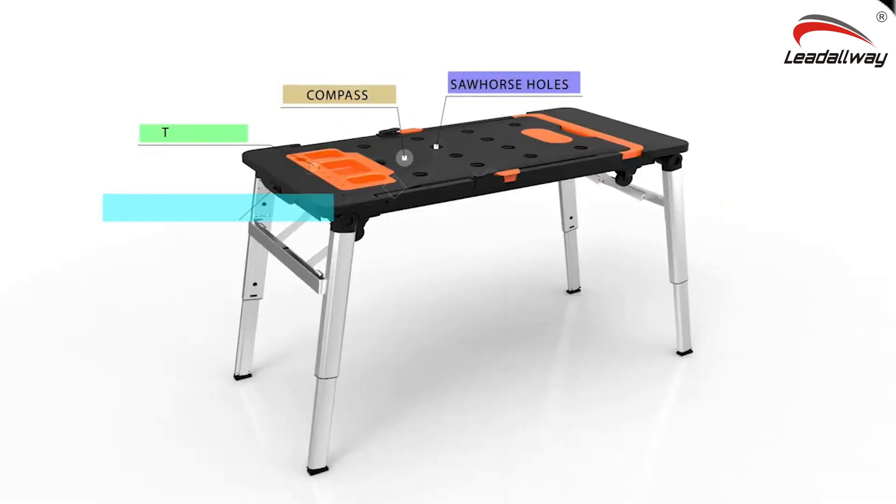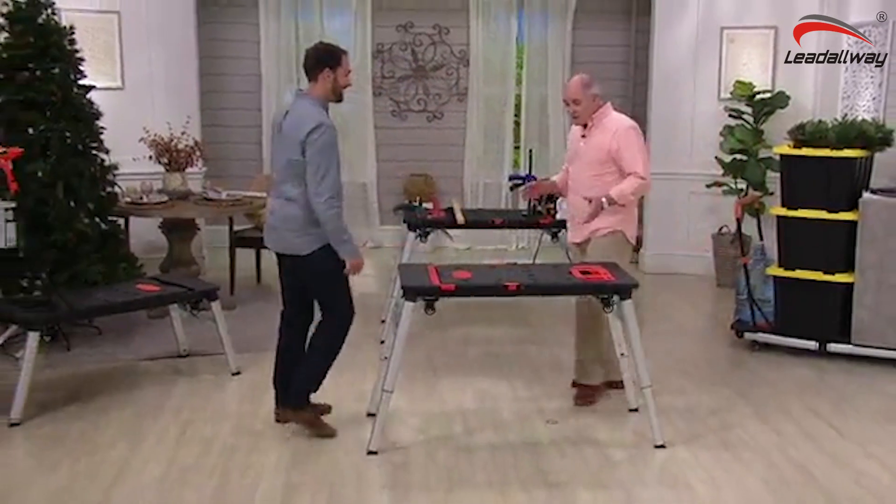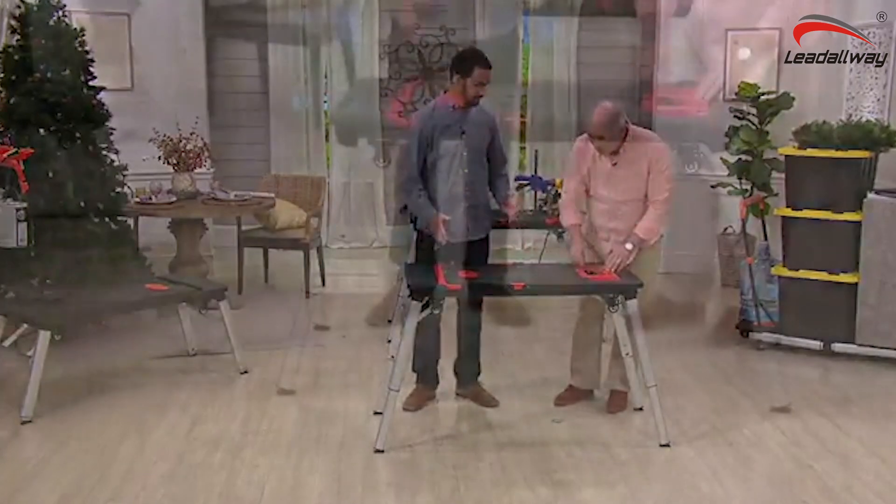This 7-in-1 workbench is the most practical, creative, portable and efficient workstation in the market today. This is pretty stinking cool. It's got a built-in tape measure. I've got a place for all my tools, all my accessories.